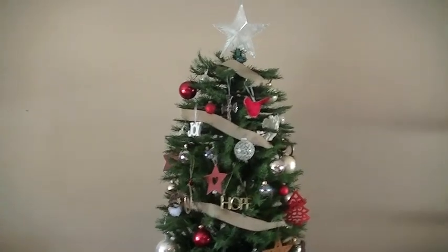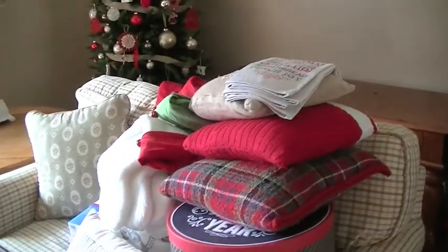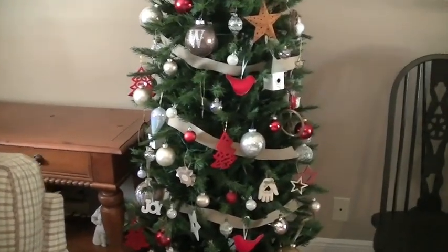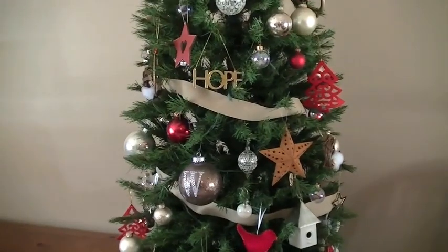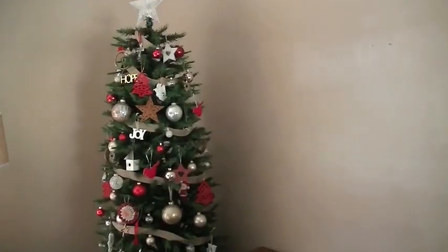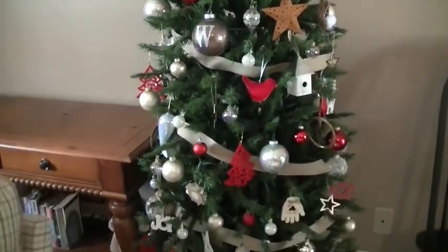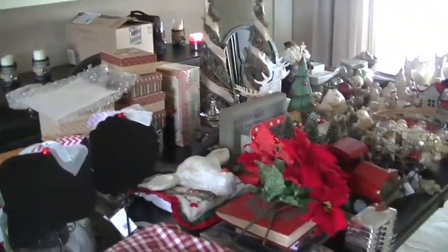I take all of the ornaments off of the trees and set them on the couch, doing one tree at a time. I put all of the same ornaments together since I have quite a few duplicates. These two trees are pretty much exactly alike. Right now I'm going to tackle the decor items first.